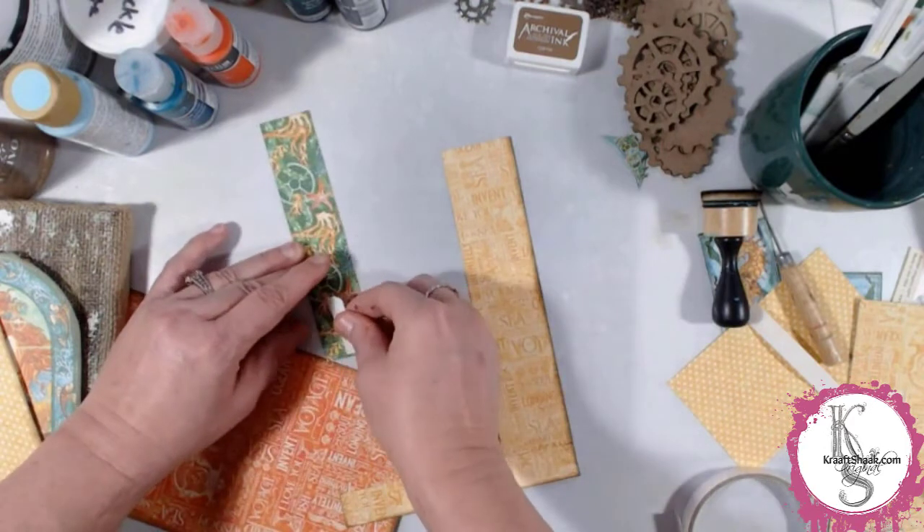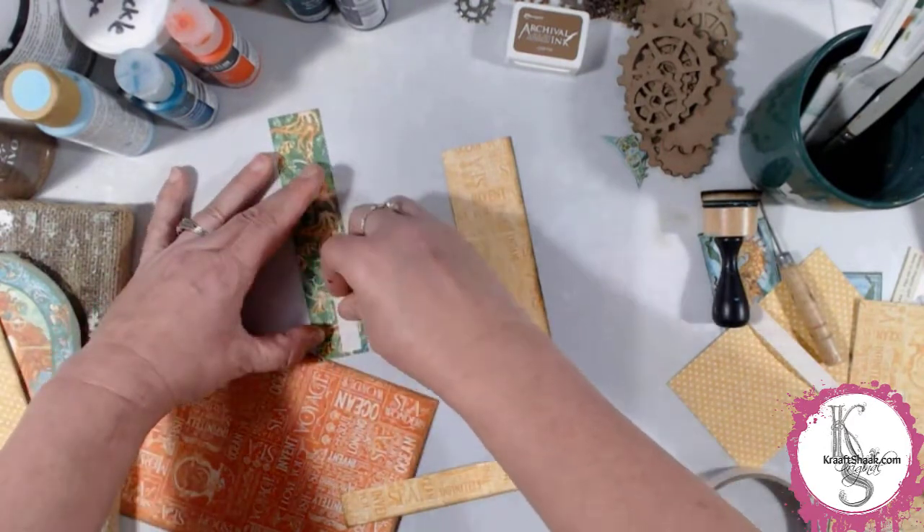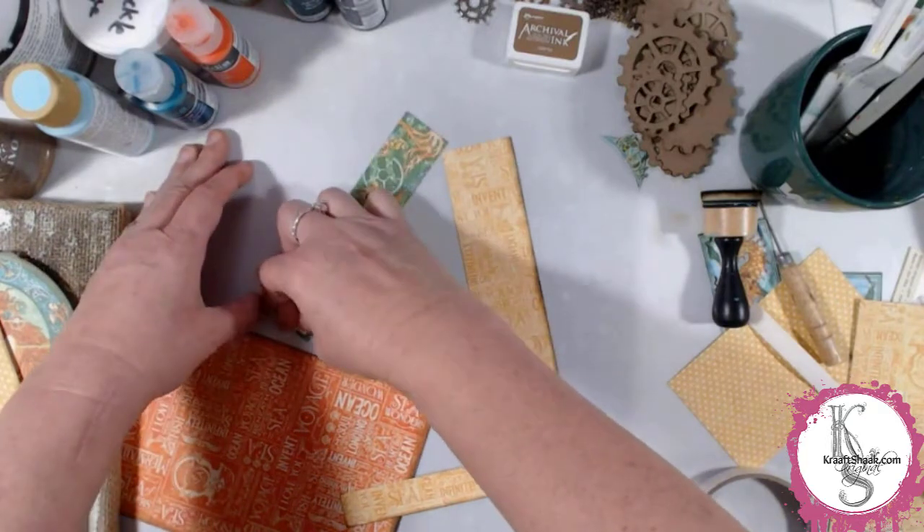I'm actually looking at the piece right now and you cannot even see those corners because they're covered up with other stuff. But how was I to know at the moment, right?